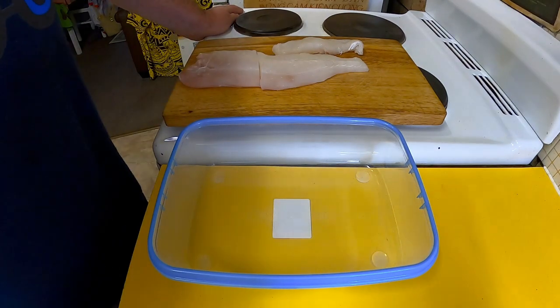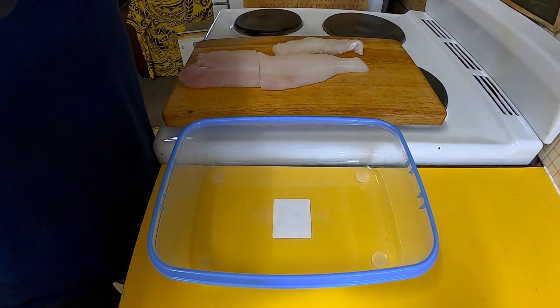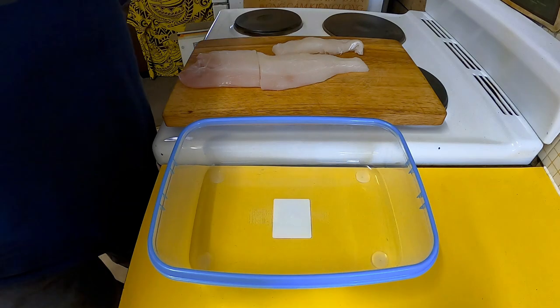Greetings one and all, welcome to my kitchen! Today I'm going to be smoking a nice piece of fish — actually tomorrow — smoking it inside using some tea in my wok, with a couple of little flavours.